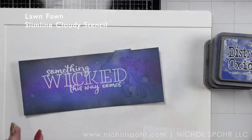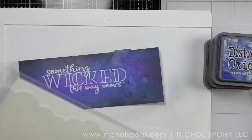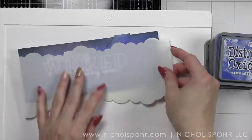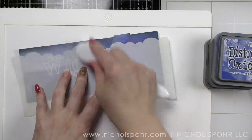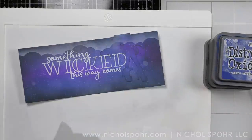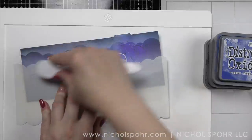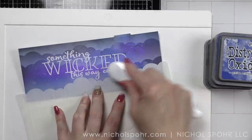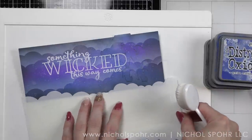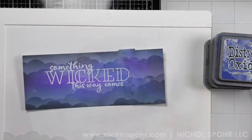Before we remove the mask we want to do some stenciling. I love the Lawn Fawn slim stencils made for slimline style cards — there's a bigger cloudy border and a smaller cloudy border. I'm using Hero Arts Unicorn White ink to stencil my clouds, and I pressed the ink pad into my stencil mat. The reason is your blending brush is likely going to pick up some Distress Oxide ink from the background and you don't want to contaminate your ink pad. By applying the ink to my mat I can pick it up easily and create this really fun cloud effect. Look at that sky — how cool is that?